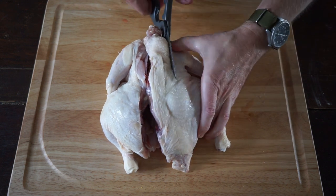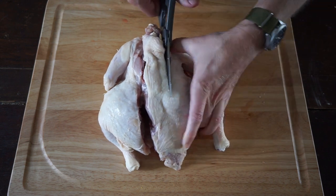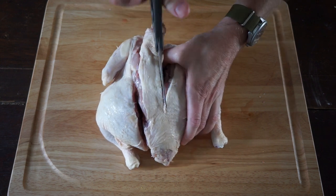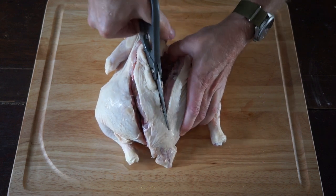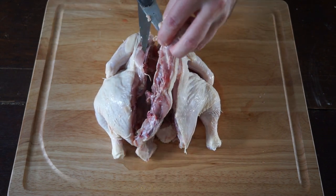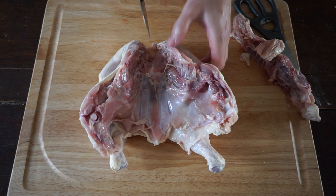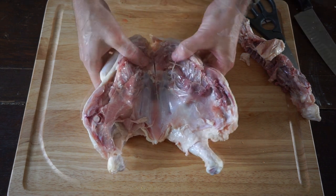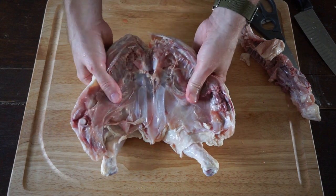You're going to have to crunch through some bone here, but the scissors really make it a lot easier than a knife. And there you go. The next thing we do is take a knife and make a slit in the breast bone up by the wings. This will help open the bird up so it's nice and flat.